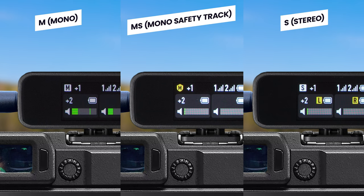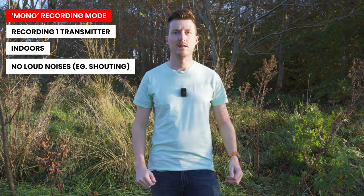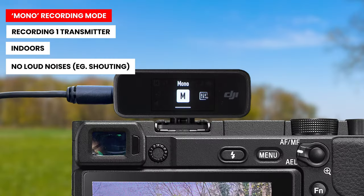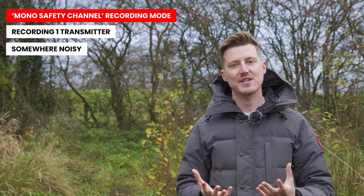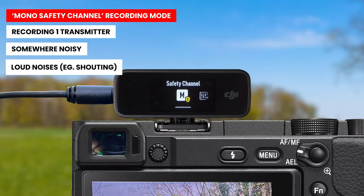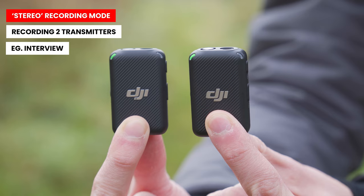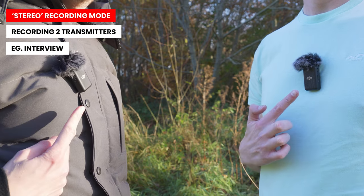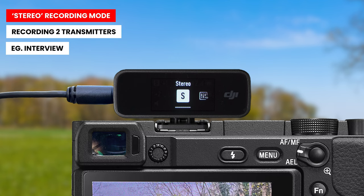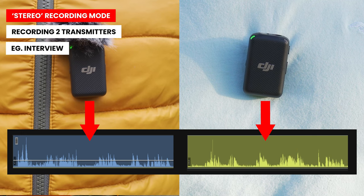So which recording mode should you use? Each mode has benefits. If you are recording one transmitter indoors or somewhere without loud unexpected noises, mono recording mode will work great. If you are recording somewhere noisy or there might be unexpected loud sounds, use mono safety channel mode for that extra minus 6 dB channel. Lastly, if you are recording two transmitters such as an interview, I recommend stereo recording mode as this gives you much more flexibility when editing, with a separate channel track for each person's recording.